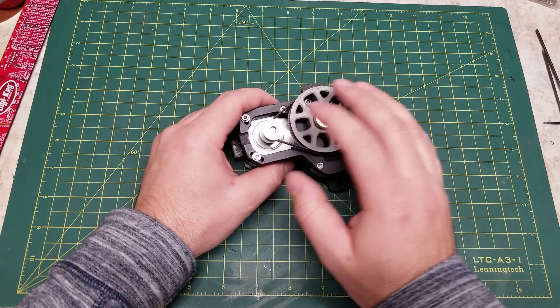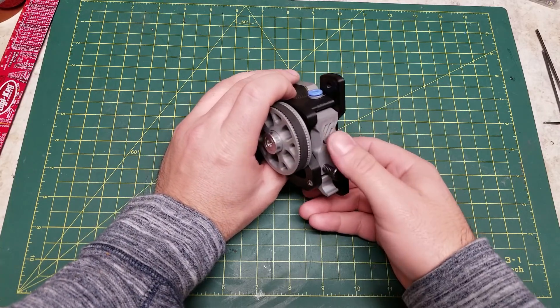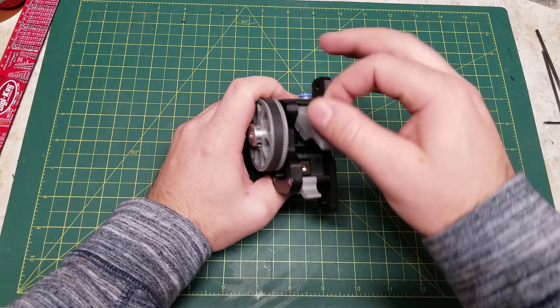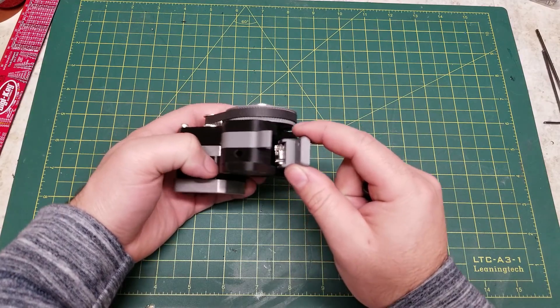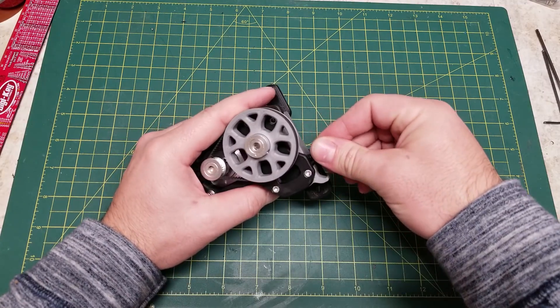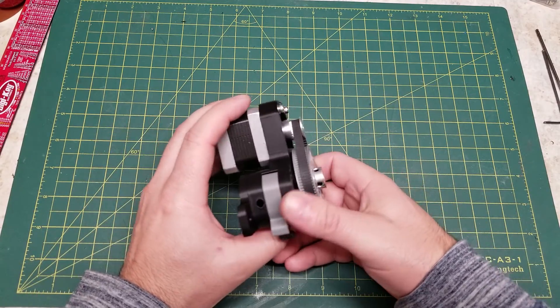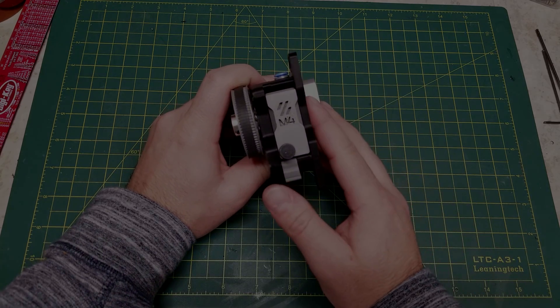It features a belt loop tensioning system from the iconic Voron belted extruder. The drive core is from the Mobius III extruder, and the latching Geidler system is from the clockwork or pocket watch extruder found on the afterburner or V0. Overall, it is a simpler design and a simpler build. Also, the amount of printed material required to build this extruder is about half of the Mobius III. And now, let's go ahead with the build.